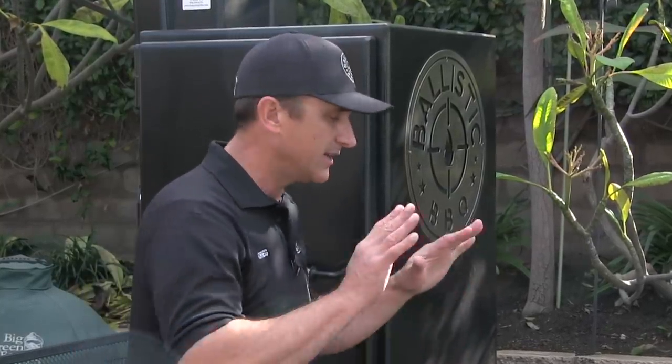We're running this pit at 225. Once the tri-tip hits an internal temp of 120 degrees, I'll be pulling it off, let it rest, get this bad boy ready to sear it off. See you guys in a bit.